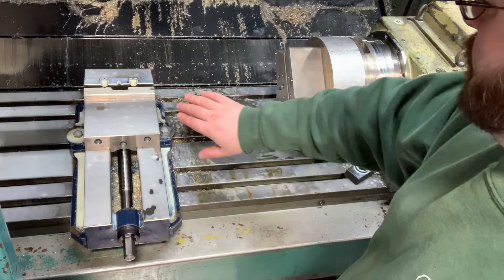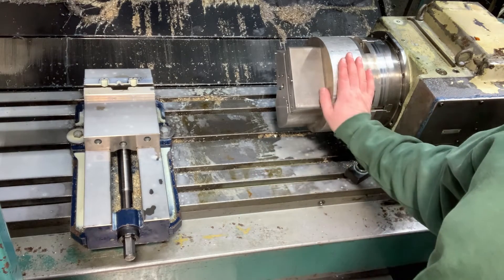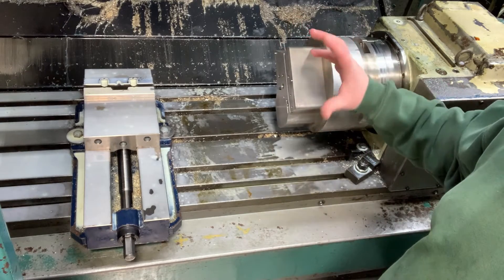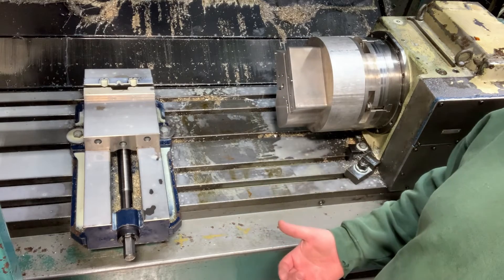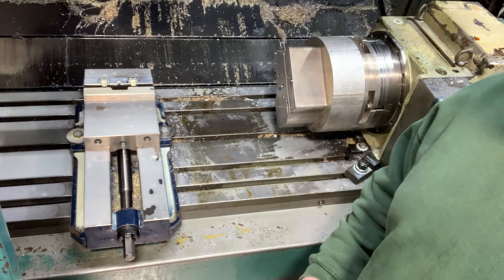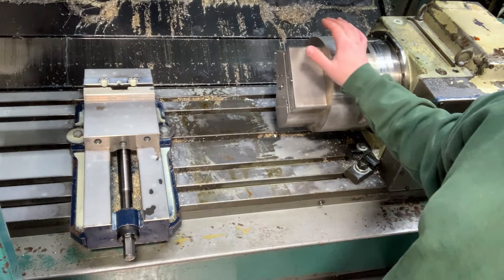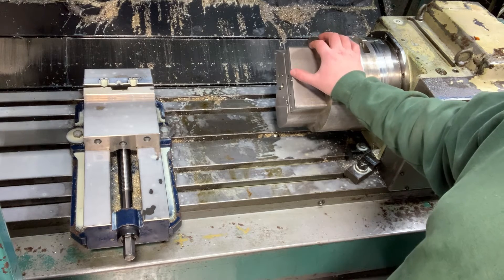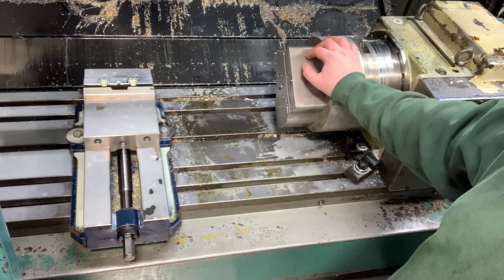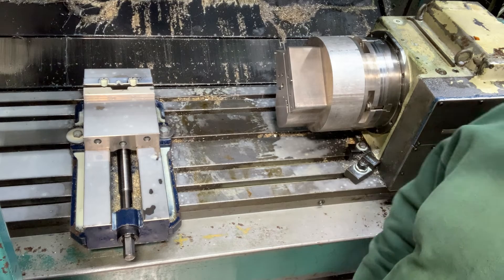The frame gets clamped on the end of this fixture and aligned with a couple of pins. This is one of the later ops after some features are already machined in the frame. Because this rotary axis turns, I can hit all kinds of features: the slide rails, the dust cover area, the vertical impact surface, the barrel bed, the magwell — all gets machined in this fixture on this machine. Some of the most critical work, like the rail tolerances, are done here. It actually does the slide rails as well, so a lot of precision work gets done on this machine. It all comes down to tooling, fixturing, and programming.